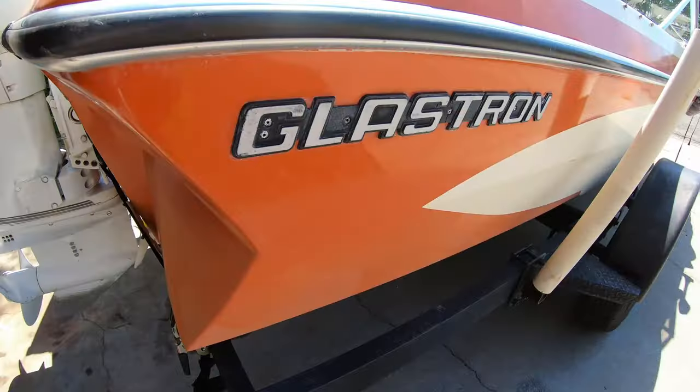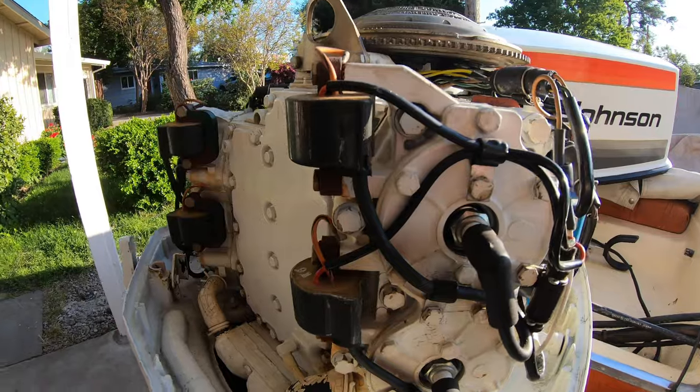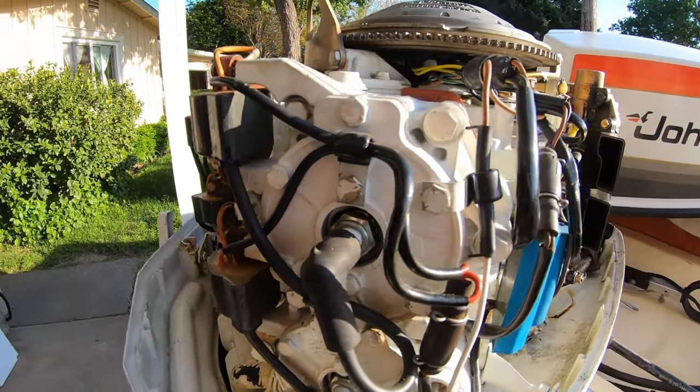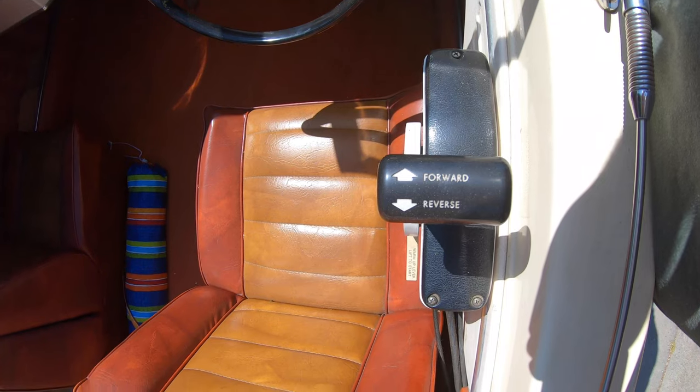Today I'm going to be working on this trim tilt system. Today's video is all about helping you save a little bit of money on your boat expenses. This boat behind me is a 1978 Glastron tri-hole with a two-stroke four-cylinder carbureted motor. This boat was actually given to me by my grandpa who passed away a couple years ago. He lived in Arizona and it was always garaged and always in dry heat, which is one of the reasons why it's in such good condition. But I've been having a problem with the automatic trim tilt system.